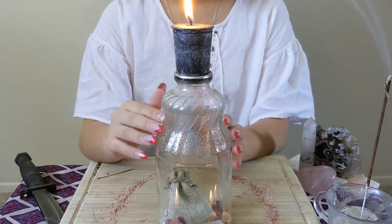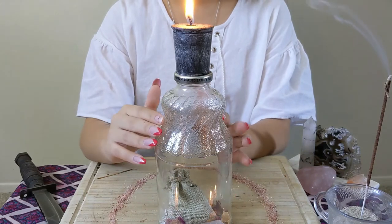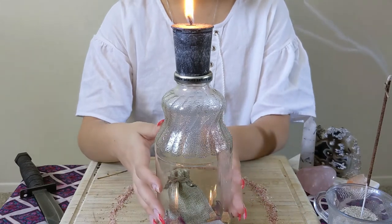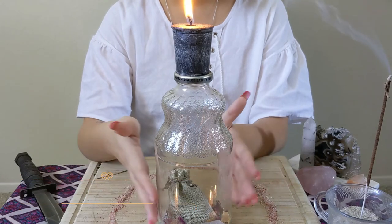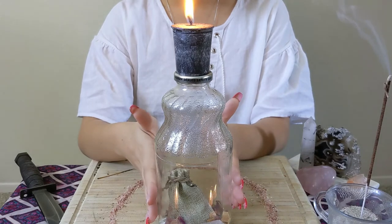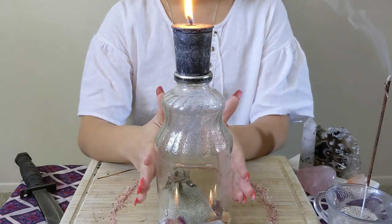Thank you so much for coming and watching my decoy jar video. This is a super simple spell — the only thing that made it intricate is that we customized it for whoever the jar is going to. Be sure to follow us on Instagram at TheCoven YT, like and subscribe, share it with friends, and hopefully you guys can try this spell on your own soon. See you in the next one!